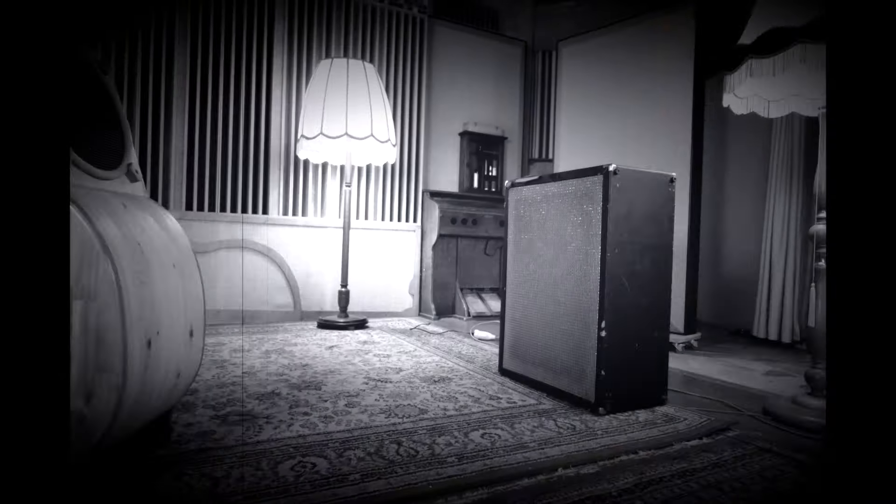In this video I'm going to show you why I switched from this kind of cab to this, and what you can do to enhance the sound of your guitar cabinet. Hey everybody, welcome to Tidal Wave Studio. My name is Patrick Damiani and today I would like to talk a little bit about guitar cabinets.